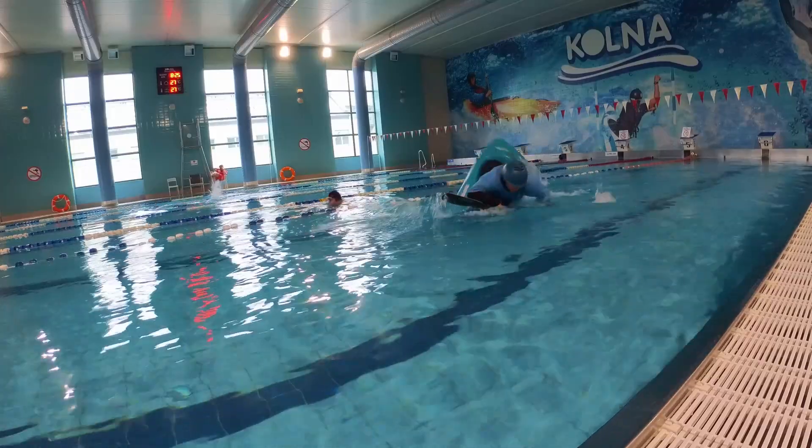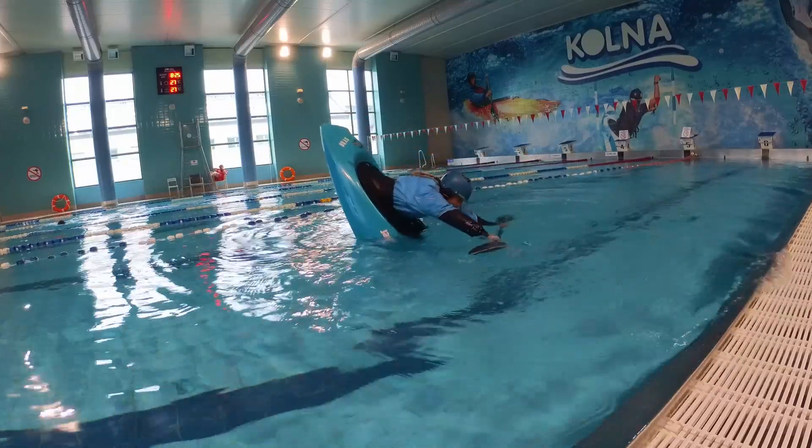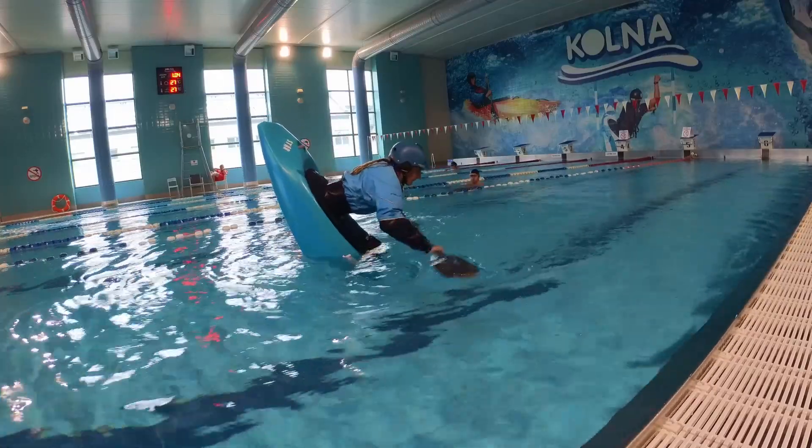Paddling forward, do a bow stall and try to control your balance by moving the paddle close and far from the boat, balancing it with leaning forward or standing up in your boat.